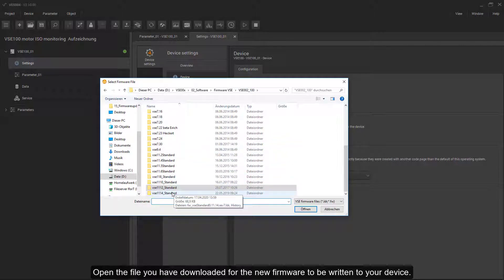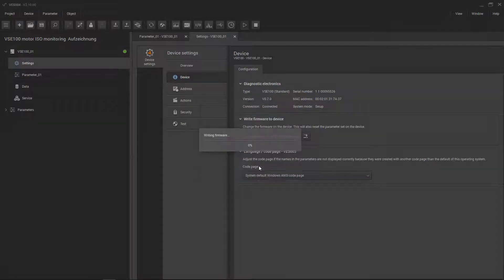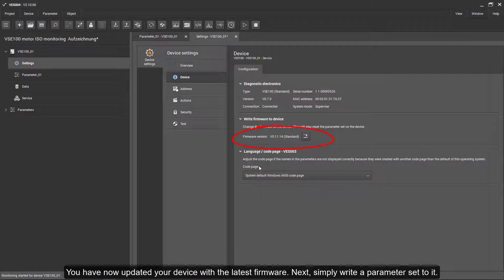Open the file you've downloaded for the new firmware to be written to your device. You've now updated your device with the latest firmware.